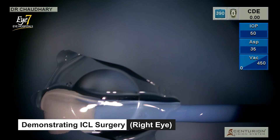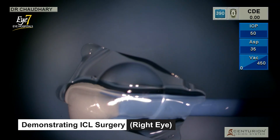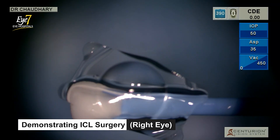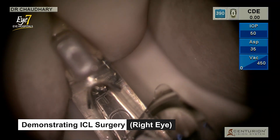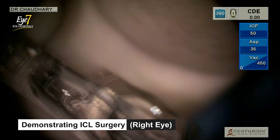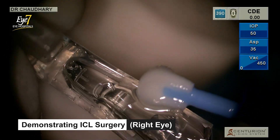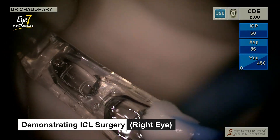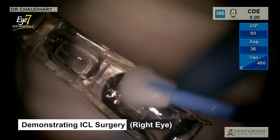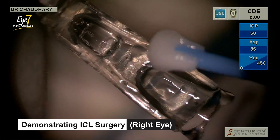The lens looks exactly the same as a normal monofocal Star ICL. I'm placing it in the injector cartridge and loading the lens. So the lens is loaded.